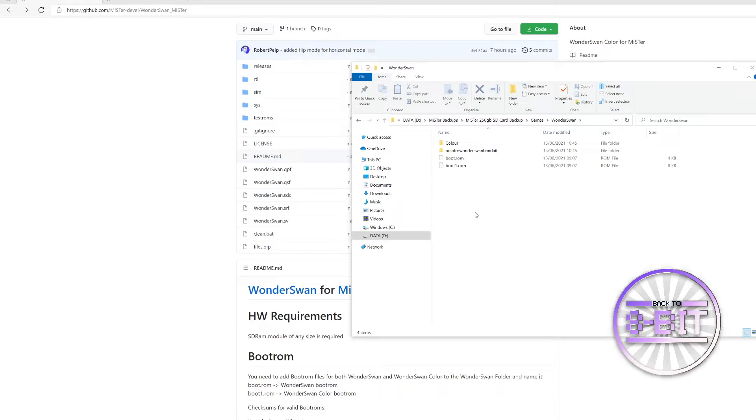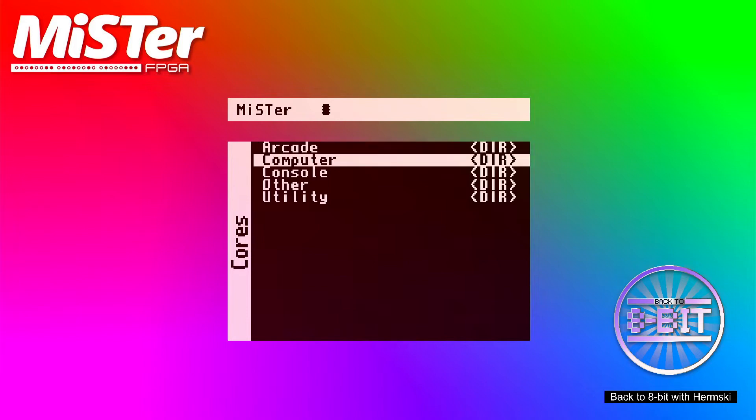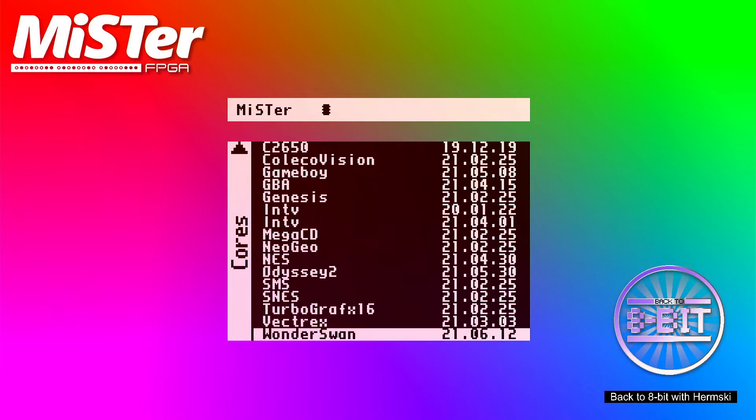If you go into the games folder, go to the WonderSwan and there you can see the two boot ROM files in there. You can also get yourself some games downloaded, which go into this folder — but obviously we can't tell you where to find them. What I'm going to do is boot up my MiSTer and we'll give this new core, the WonderSwan, a quick row test. Let's get the core all booted up — go to console, and there we have the WonderSwan core.